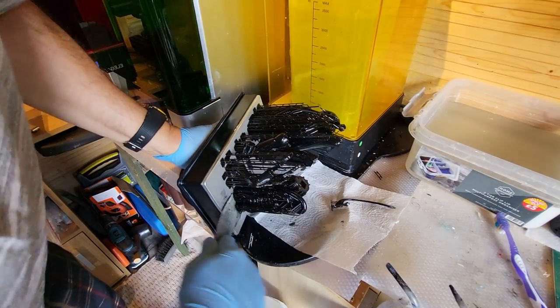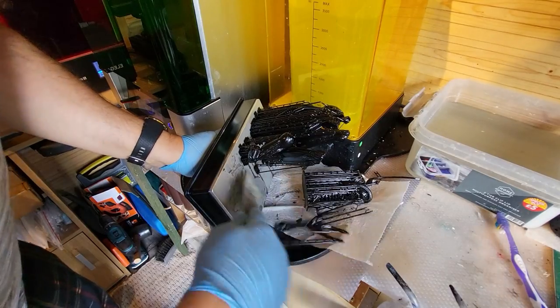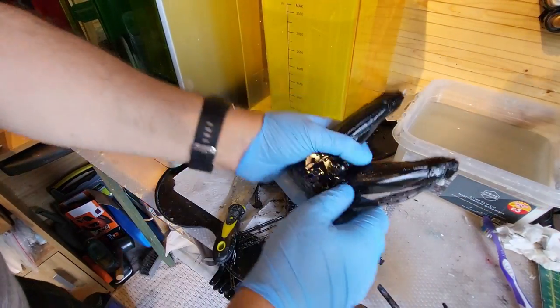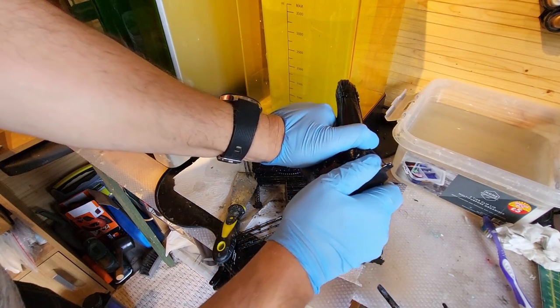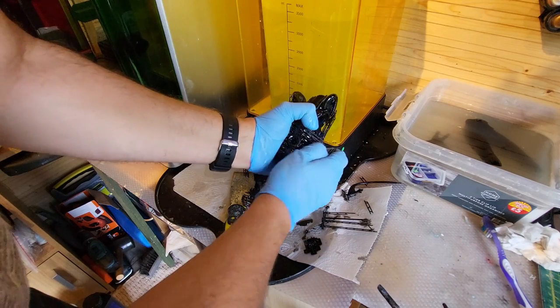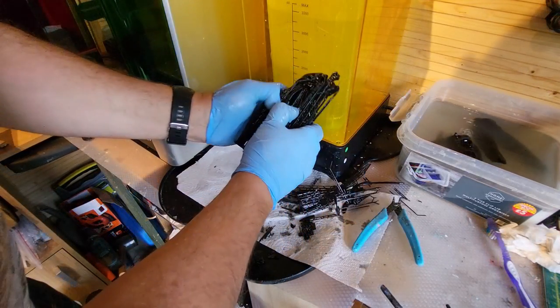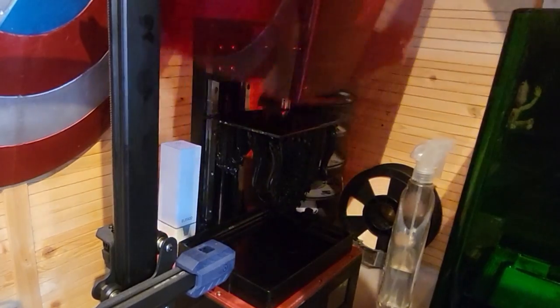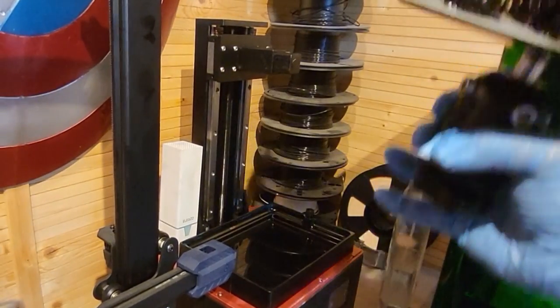To get them off the build plate I used a spatula as normal and they came off really well, which tells me all my settings are good and everything's working. The next thing was to get the supports off - some rumors of them being brittle, but I've not come across that and I'm on my sixth kilogram of Geo now. They popped off really really well, the quality is excellent. Don't forget as an Amazon affiliate I'll put links in the description where you can buy everything you see me using today.